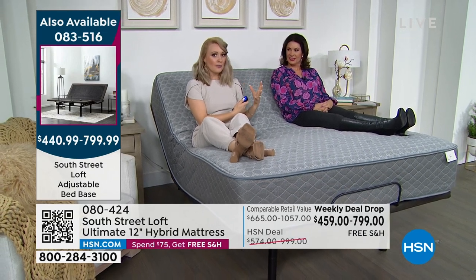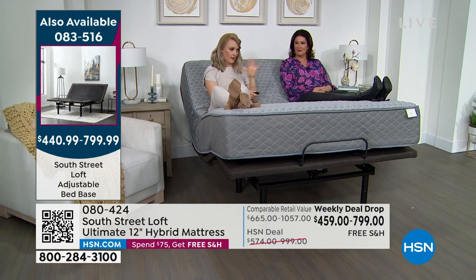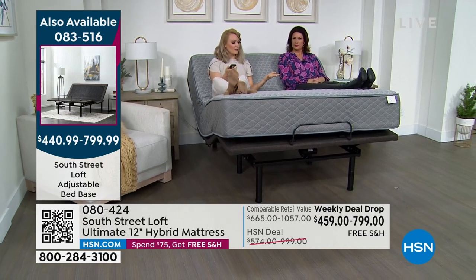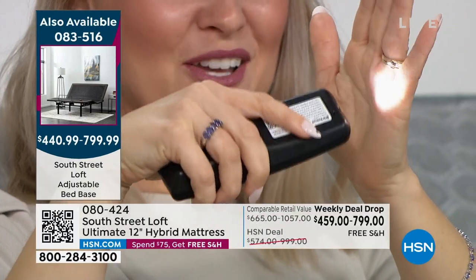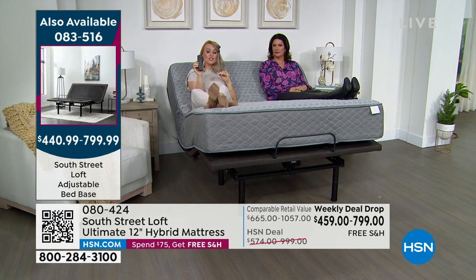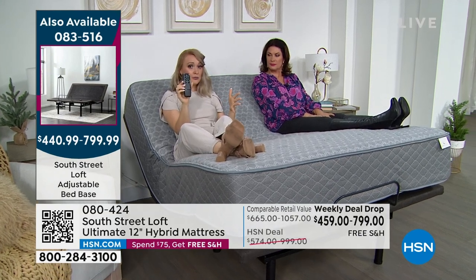We offer two pre-programmed ergonomically determined angles — zero gravity, giving a floating suspension mode, and anti-snore, which elevates the head slightly to open airflow. You can also customize and memorize your favorite angle on the wireless remote. It even turns into a flashlight so you can find your way to the restroom. They've really thought of everything.